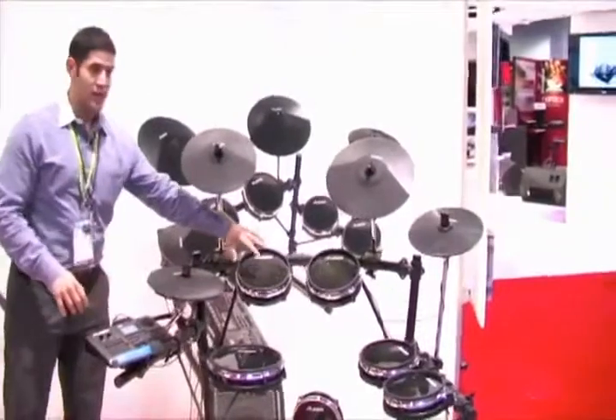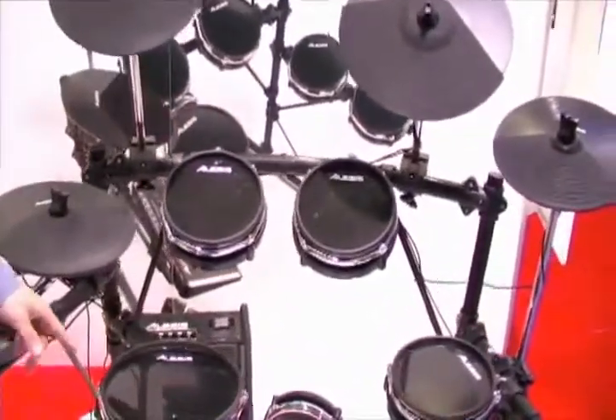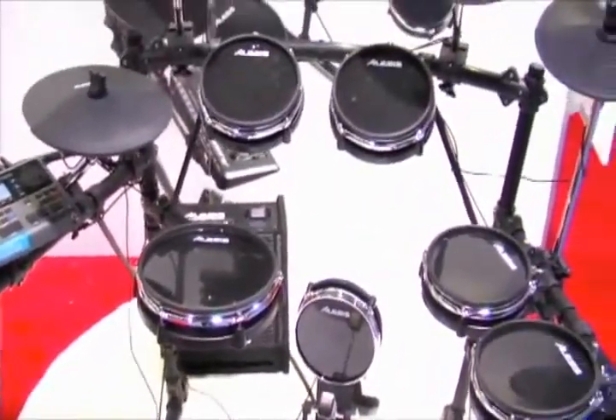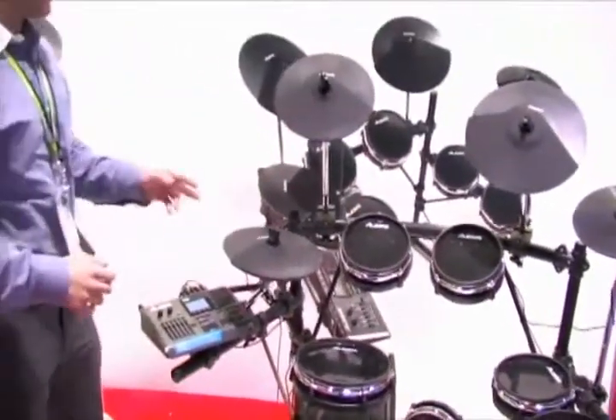The rest of the kit features our real head dual zone drum pads with real mylar heads. They're tension adjustable with a standard drum key so you can dial in exactly the feel that you like. You can use any drum head from any manufacturer, so if you like coated heads you can put them on and get exactly the feel you want out of the pads.